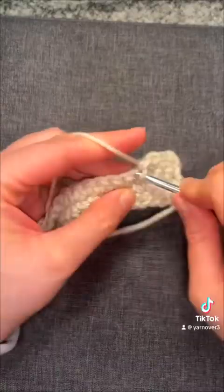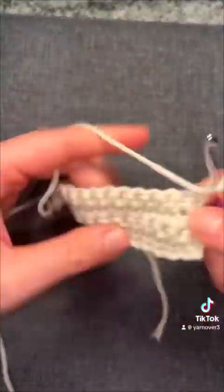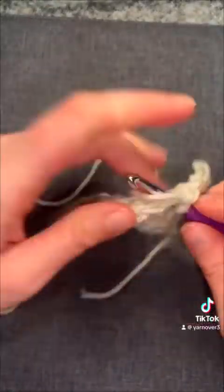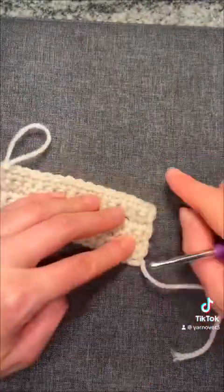So now we're to the end. Remember you chain one and then turn your work. You can kind of see how you want it — I tried to pinch the middle to see what a bow would look like, and I felt like it needed one more. So maybe it's six rows.